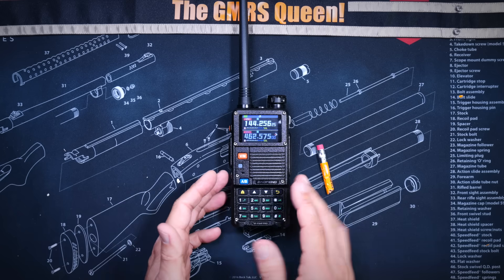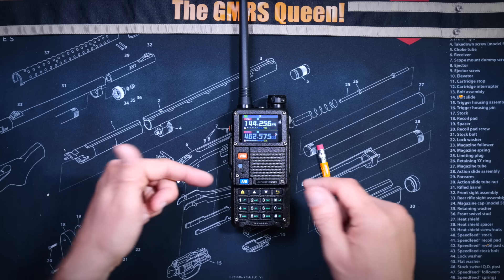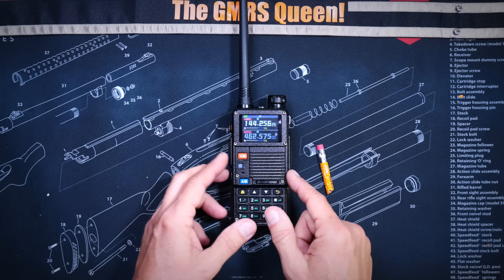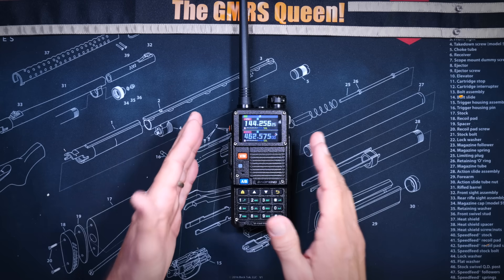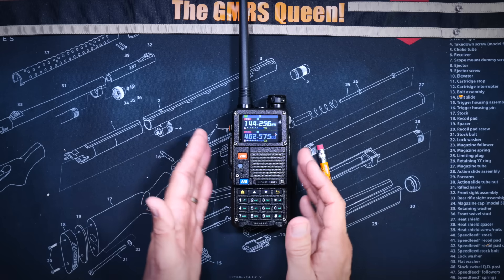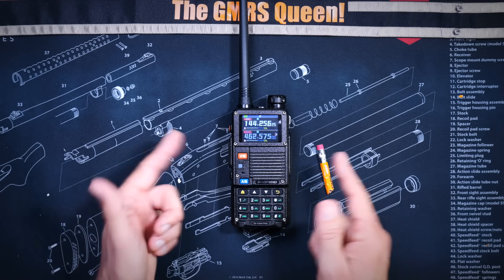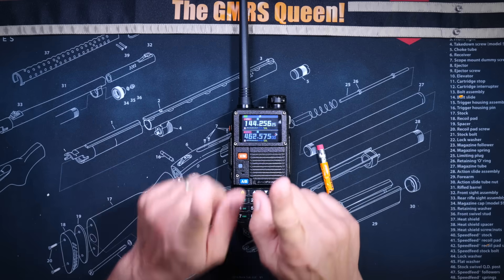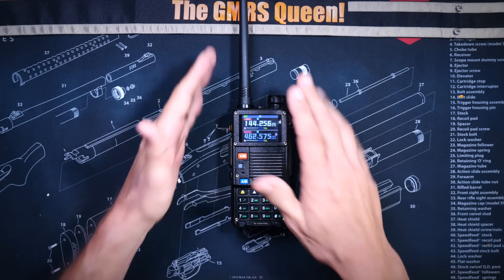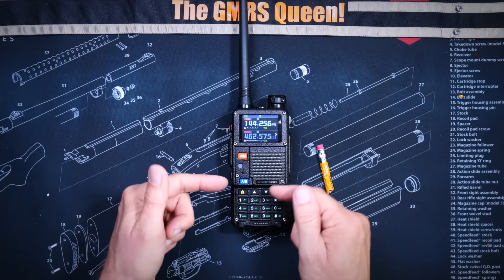This means that even though this radio can transmit RF on the GMRS frequencies, the radio does not automatically set the legal power limits on the GMRS channels. It does not automatically set the correct bandwidths for the GMRS channels, nor does it have any of the pre-programmed GMRS standard or repeater channels. You must do all of that yourself. And if you do not understand what all of that means, or if what I just said resulted in confusion on your part, then do not buy this radio.